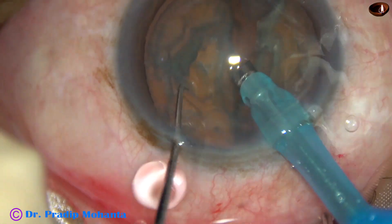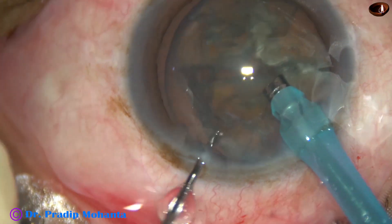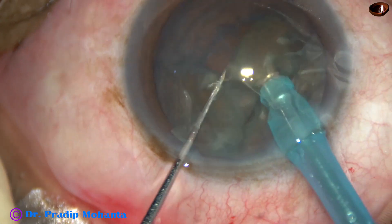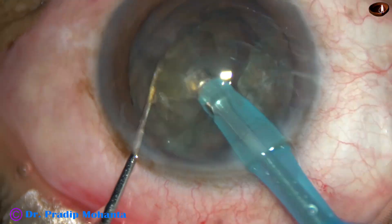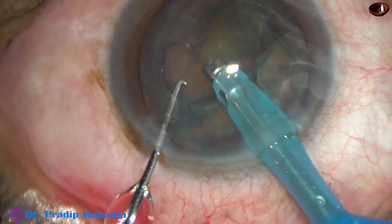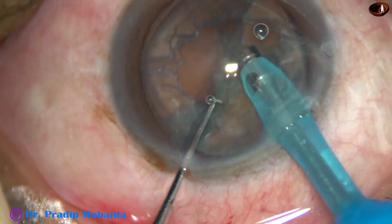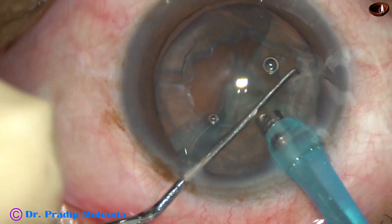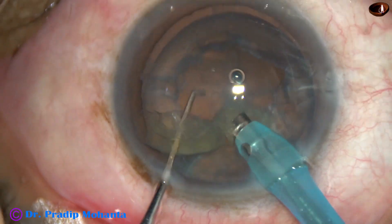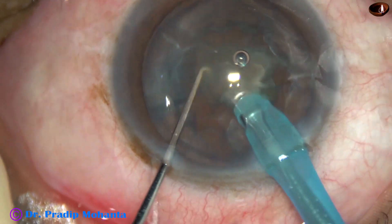And the nucleus is sliced by the chopper. In this case, we just hold the nucleus very gently with low vacuum so that we don't aspirate the lens matter which is in front of the aspirating port of the FACO needle. Now this is the last nuclear fragment — it is emulsified and engulfed, and this is the last piece.